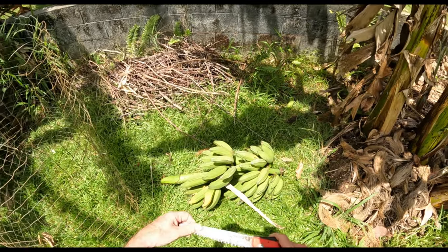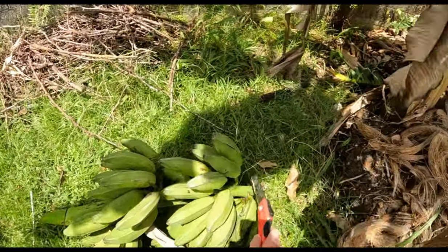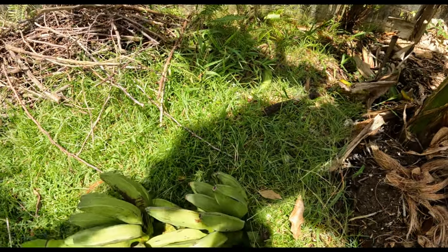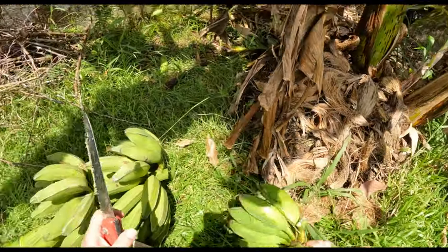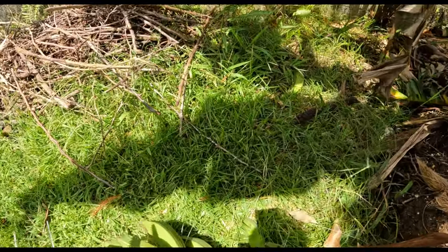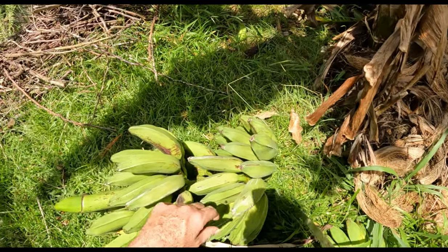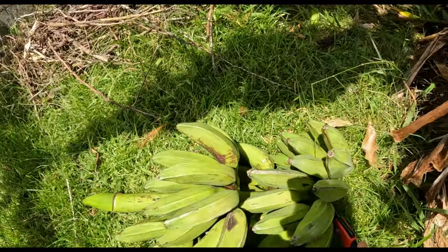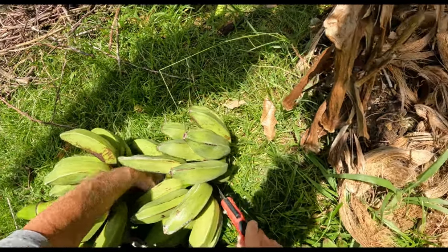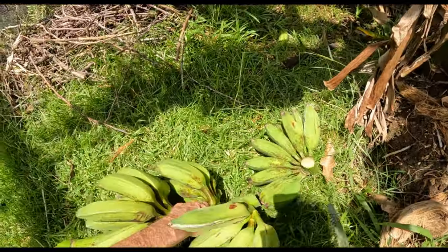Now I'm gonna cut, cut, cut. See what we can do. Chop this up a little bit. Plenty of spiders though. Ah, that's where that one broke off. Okay, that's a bunch.